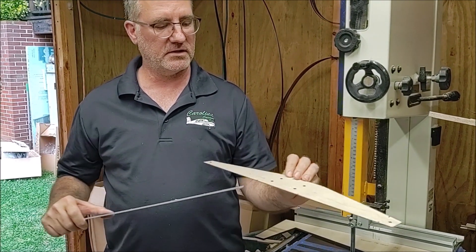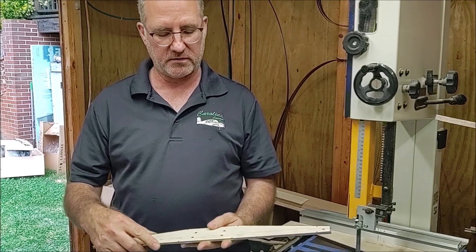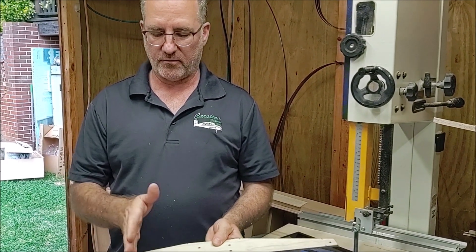You'll see I've got some tick marks in here and that's actually where I'm going to mark this aluminum and where I'm going to bend it.